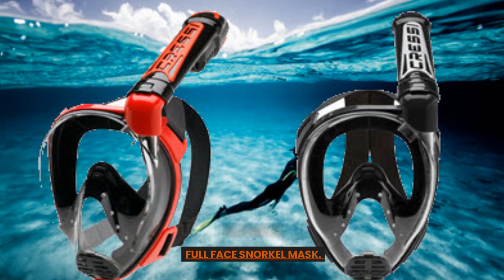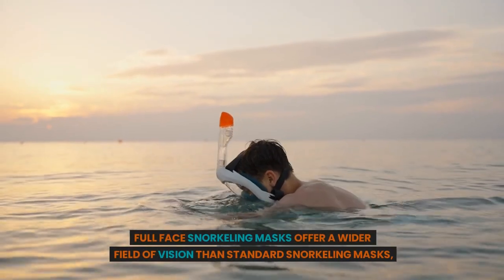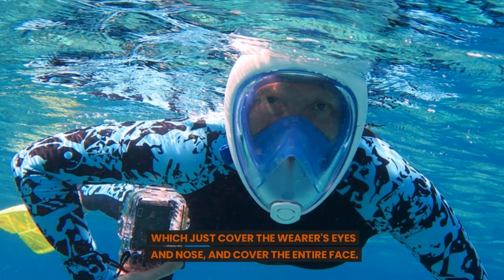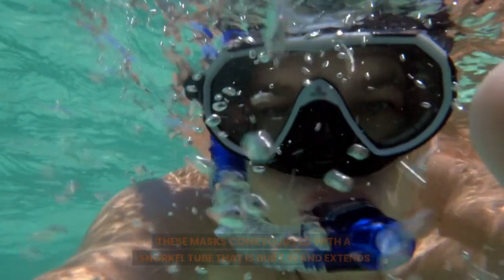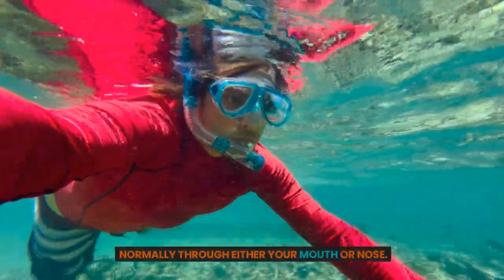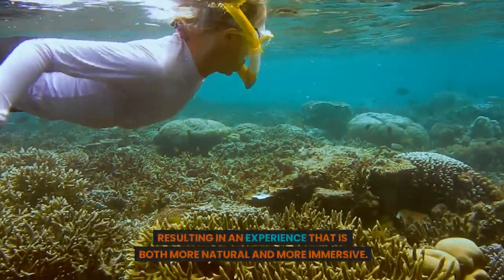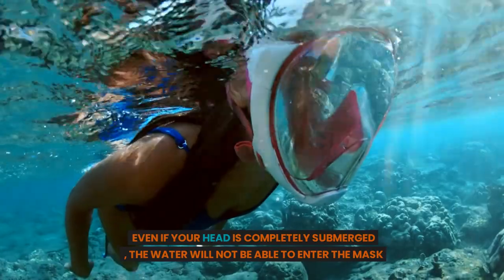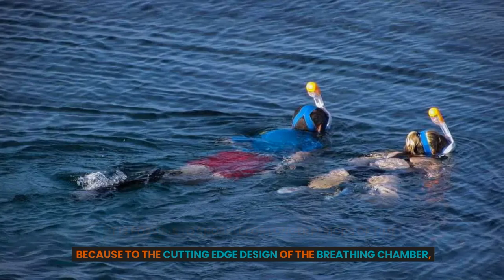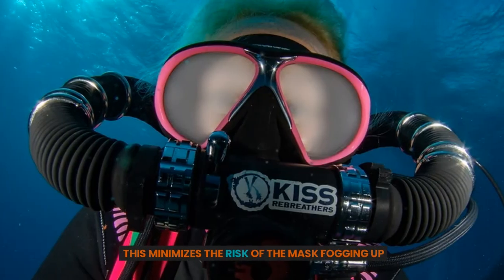Number 3: Full Face Snorkel Mask. The Full Face Snorkel Mask is one of the most cutting-edge pieces of snorkeling gear developed in recent years. Full Face Snorkeling Masks offer a wider field of vision than standard snorkeling masks, which just cover the wearer's eyes and nose. These masks come equipped with a built-in snorkel tube that extends above the surface of the water, giving you the freedom to breathe normally through either your mouth or nose. This design spares users the inconvenience of having to bite down on a snorkel mouthpiece, resulting in an experience that is both more natural and more immersive. The dry top mechanism ensures water will not enter the mask even if your head is completely submerged. The cutting-edge design of the breathing chamber ensures a constant supply of clean air, allowing you to snorkel for longer periods while minimizing the risk of the mask fogging up.